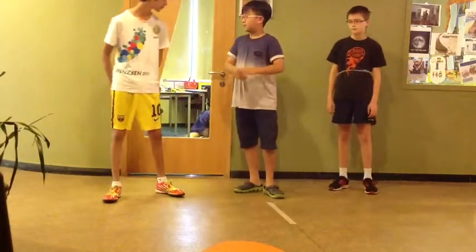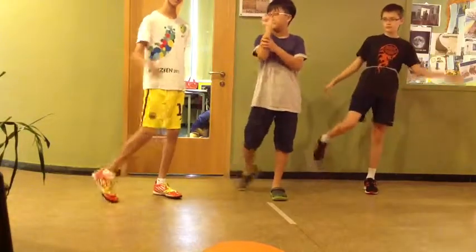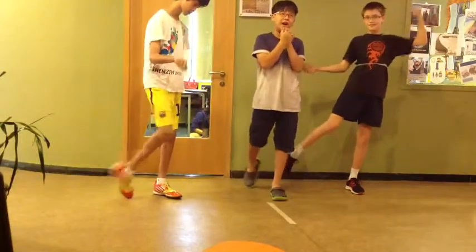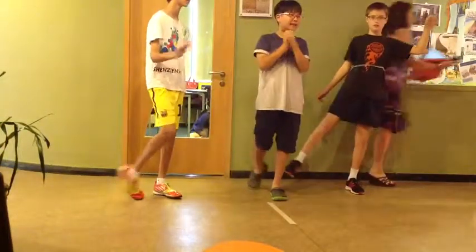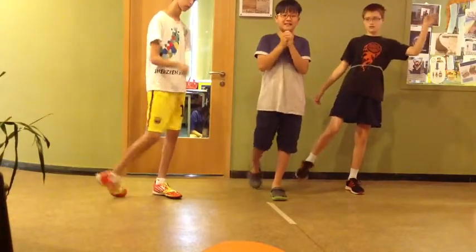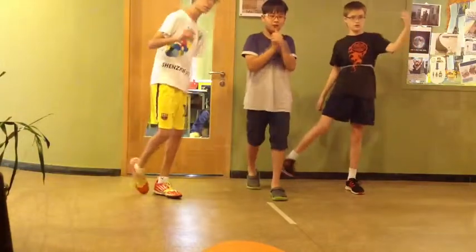Let's do this for 20 seconds. [Counts 1 through 20 for the gliding joint wrist and ankle rotation exercise.]